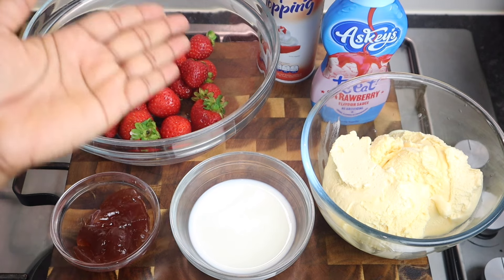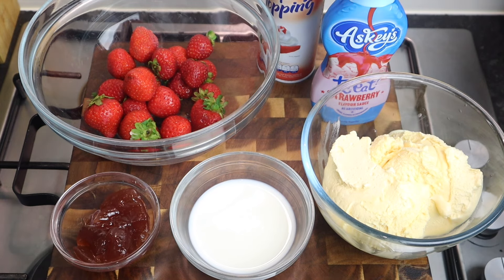Hi everyone, welcome to my channel! In this video I'm gonna show you all how to make the perfect homemade strawberry milkshake, right in the comfort of your kitchen.